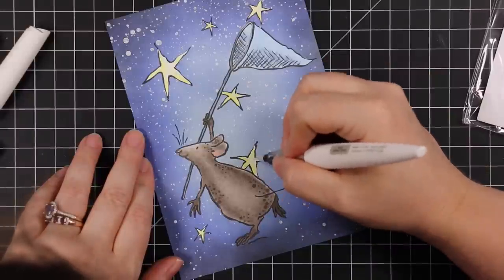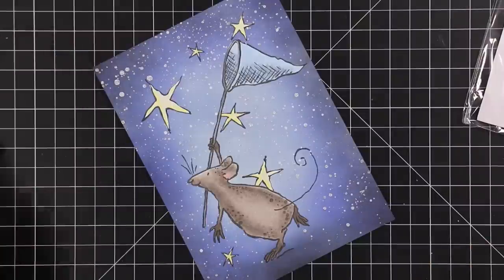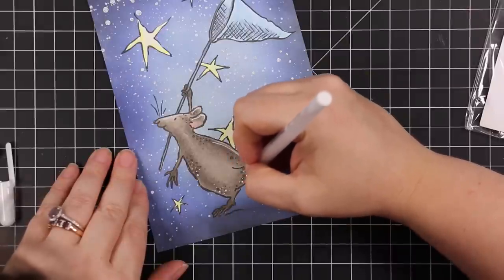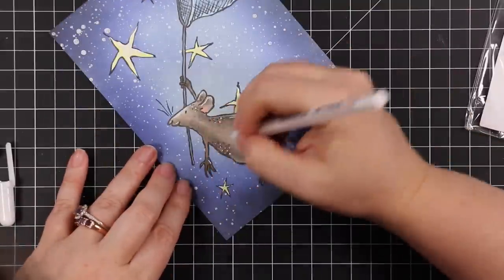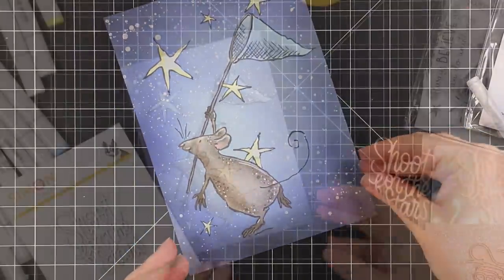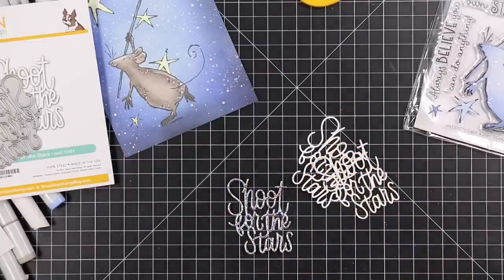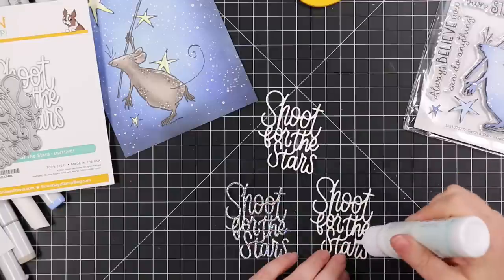I started out slow this month keeping things clean and simple, but people were asking where the splatter and bling were — and it's coming! I took my white gel pen and added highlights to the mouse plus little texture dots, just because he deserved the attention. Then I die cut one of Simon's holographic cardstocks — look at those rainbows when the light hits it — along with some white cardstock, using the Shoot for the Stars wafer die set. The size was perfect for this card.